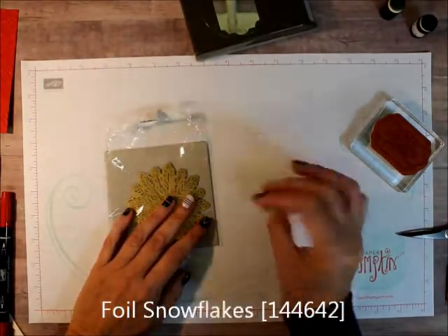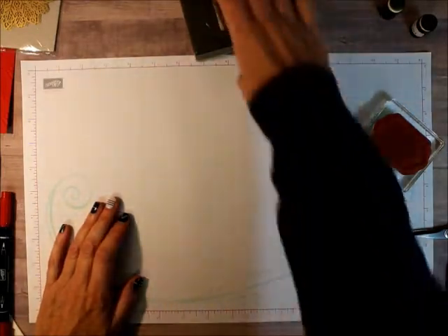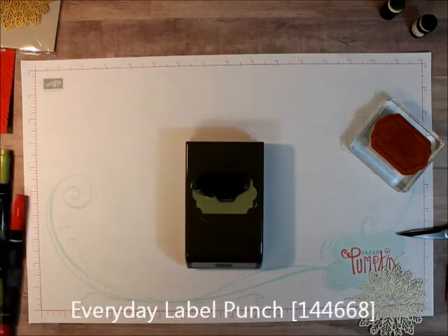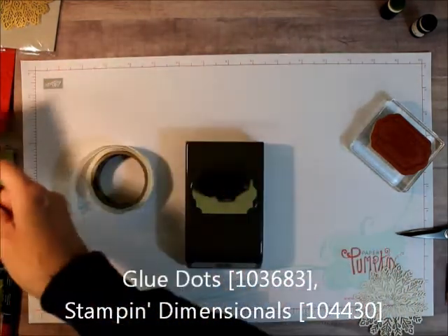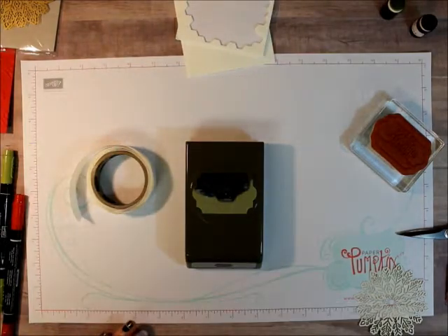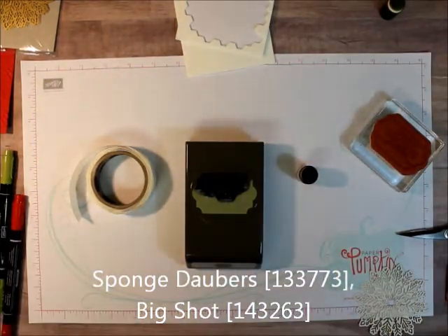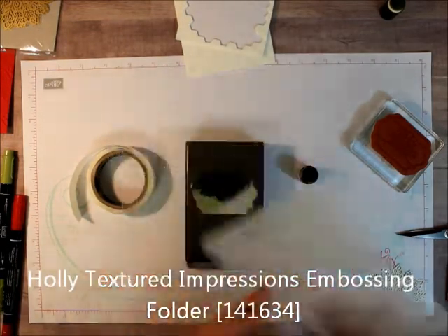For accessories, we're going to use the foil snowflakes — we'll be using the back of them. You'll need the Everyday Label punch, glue dots, and Stampin' Dimensionals. You're also going to need a sponge dauber, the Big Shot, and we're going to be using the Holly embossing folder.